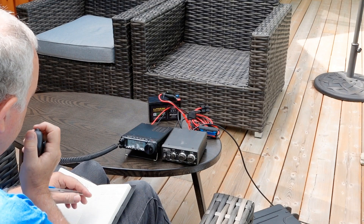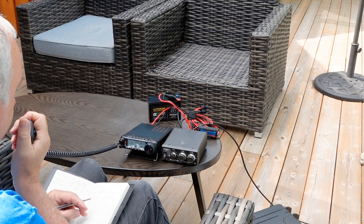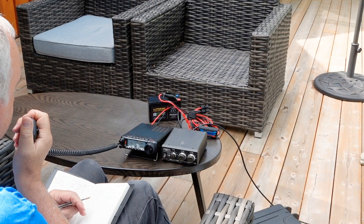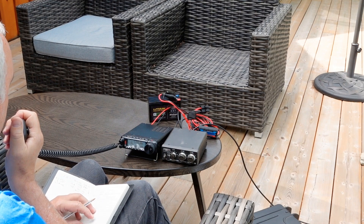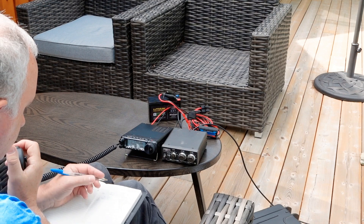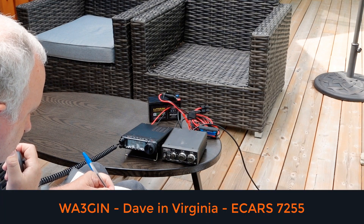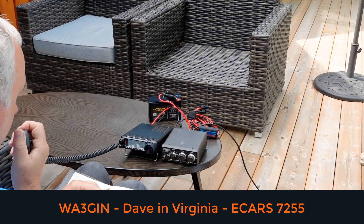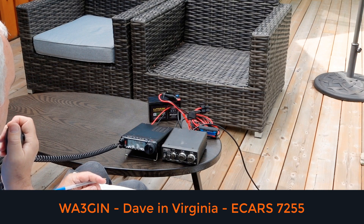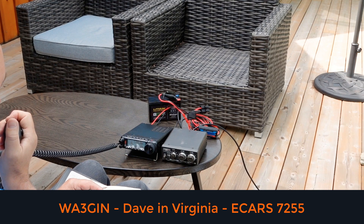Tracy calls a second station: "The name here is Tracy, Tango Romeo Alpha Charlie Yankee. You're coming in here about 15 dB over S9 with a bit of a compromise antenna. I do not have your name or call sign — could you give that to me on the next go around? VE3TWM back to you." A very beautiful signal comes back from Virginia — possibly the loudest station on the band. Tracy notes: "I'm using an antenna which is literally sloping down towards the lake, below ground level. Very impressive."